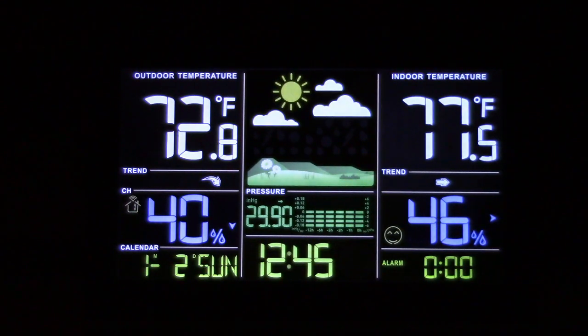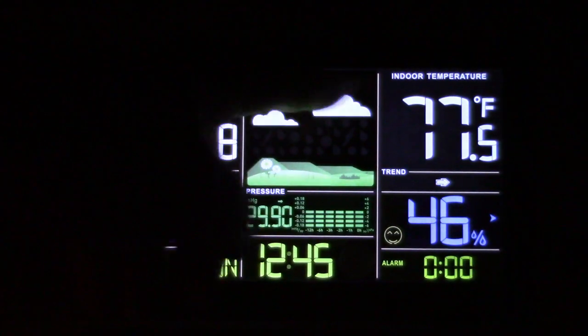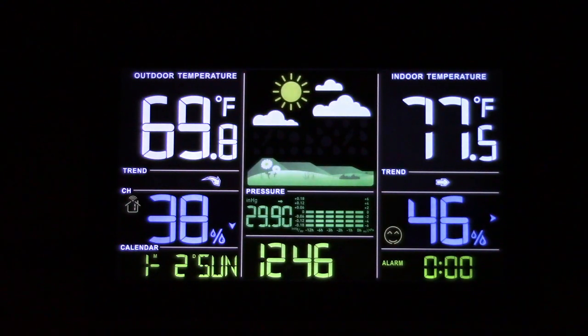On the left side you have your outdoor temperature and humidity, your date, your time, and atmospheric pressure. There's a forecast display in the upper center which I'll talk about in a moment. On the right side you have the indoor temperature and humidity, and of course you can set an alarm as well. You'll notice the outdoor temperature has just gone down because I've placed the sensor outside — it can be placed up to 300 feet away.